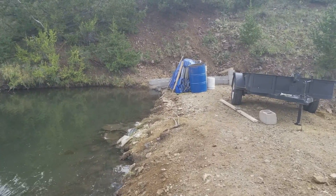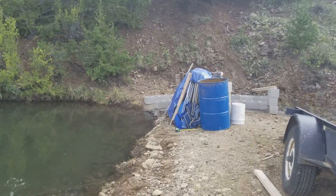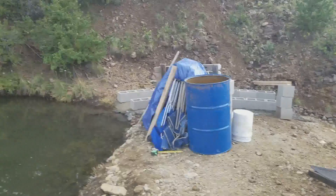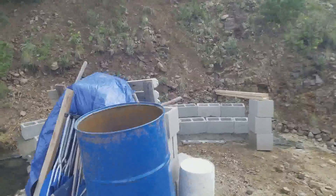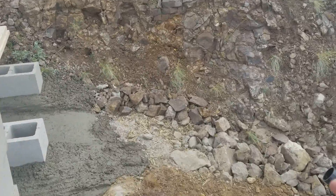All right, homesteader family — I went ahead and got about two thirds of the spillway completed. What I'm gonna do: I still have more concrete underneath here and I'm gonna come out to about right here with the cinder blocks and the concrete, and then it will go to the black 4-inch PVC pipe.